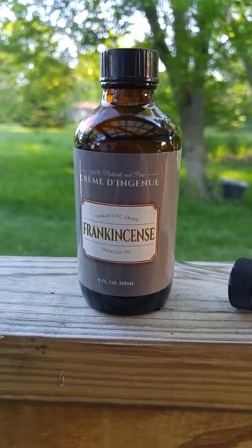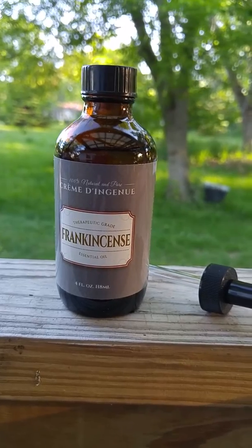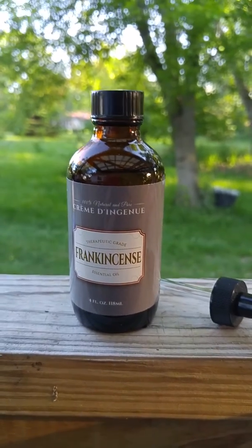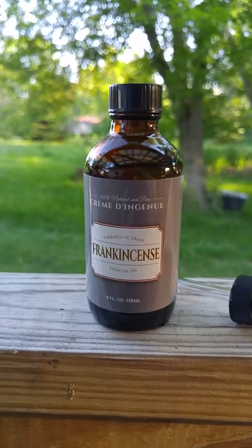I've also used it in lotion and body butter. Again it's a bit medicine-y, but if you like the smell it's awesome. It also works really well on stiff joints and stuff, so it's got a lot of great properties, and this four ounce bottle is sure to last you for a very long time.